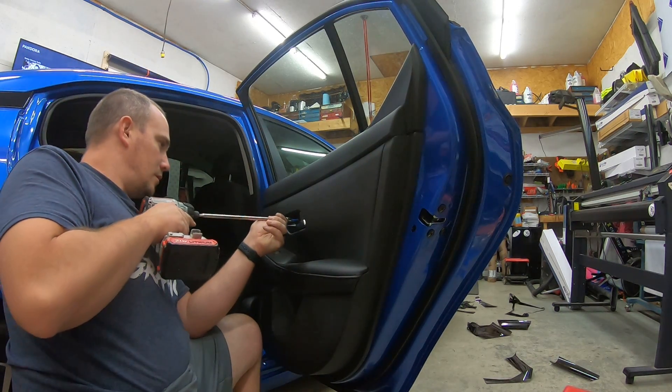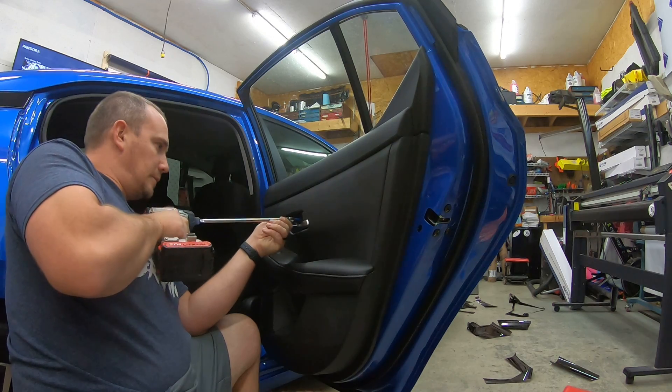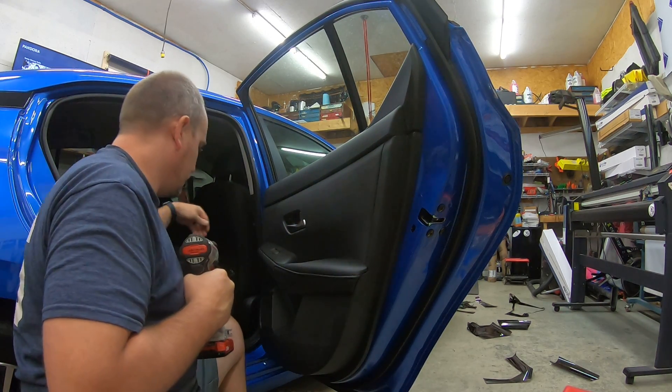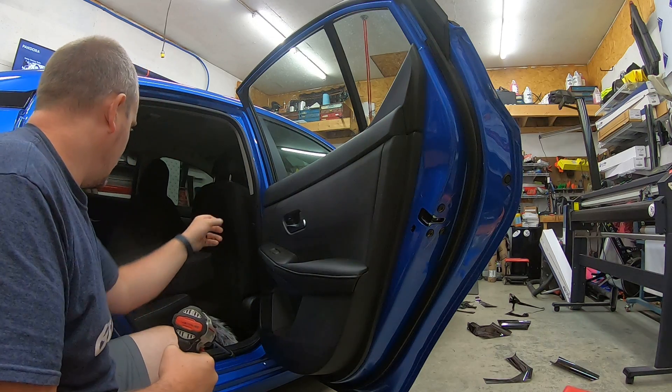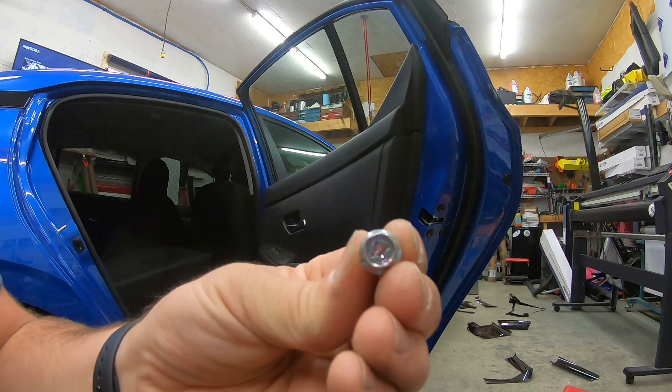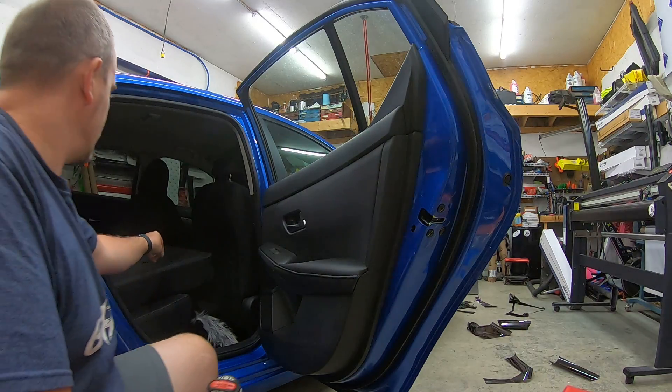Take the 10 millimeter and take out the bolt — whatever you want to call it — and they're also Phillips head bolts too, so you can use a Phillips head screwdriver if you like.